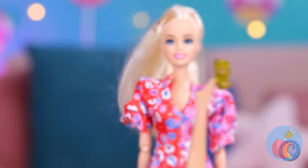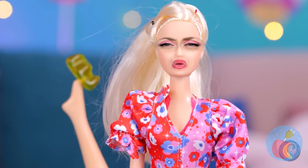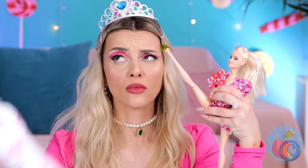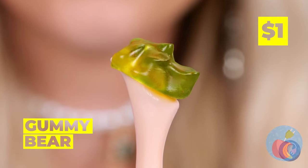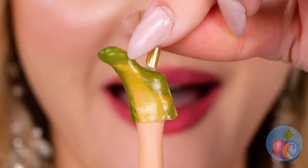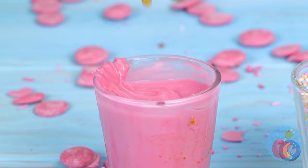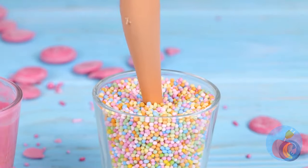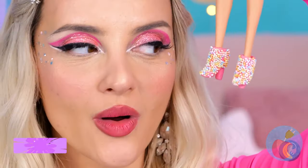Watch your step — I think it's stuck. Well, if the gummy bear fits, wear it. Now let's dip it inside some pink chocolate and nonpareils — the glitter of the candy world.